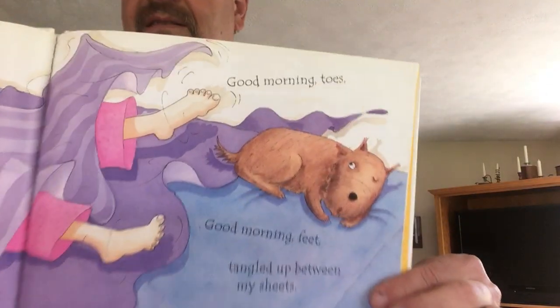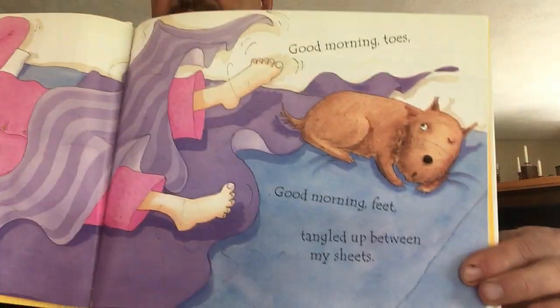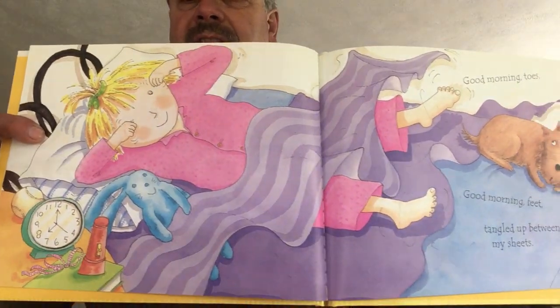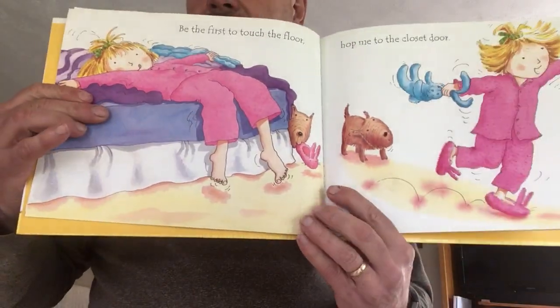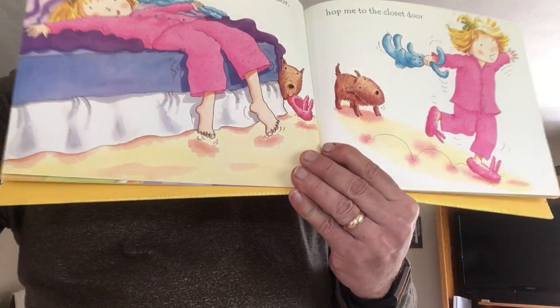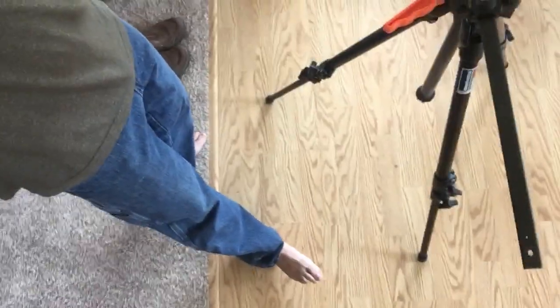Good morning toes, good morning feet, tangled up between my sheets. There she is in bed. Be the first to touch the floor. There's her feet touching the floor, and look what you can do — you can have bare feet and wiggle your toes, just like Mr. Tom. Look at that.